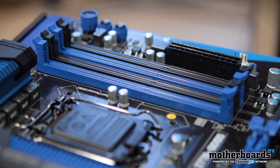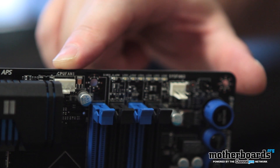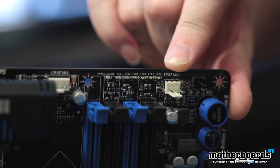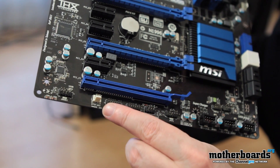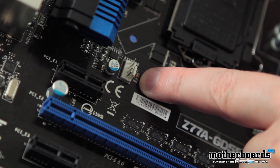Now let's take a look at the fan headers — very important to any motherboard because these regulate your cooling fans. Up above and to the right of the ZIF socket, we can see the first two. Down by the 24-pin power, we see the third. At the bottom of the board underneath the standard PCI slot, we see a fourth. And the fifth is located just below the ZIF socket as well.